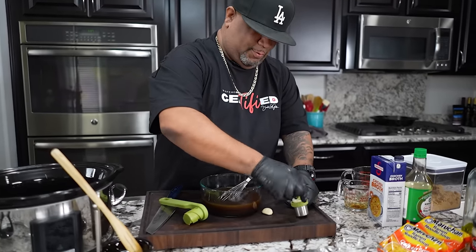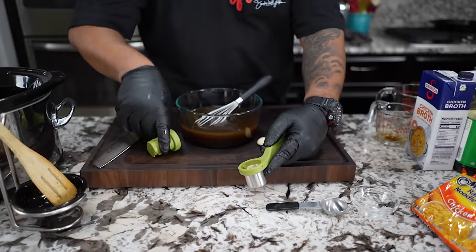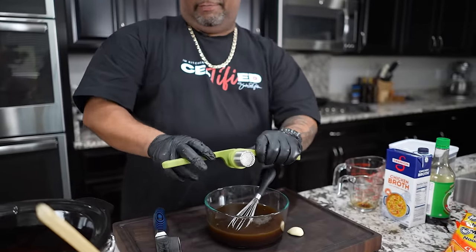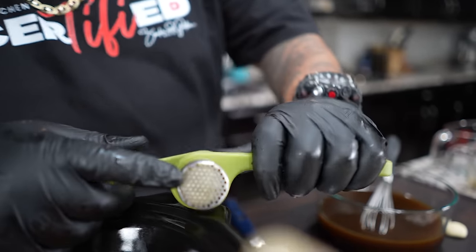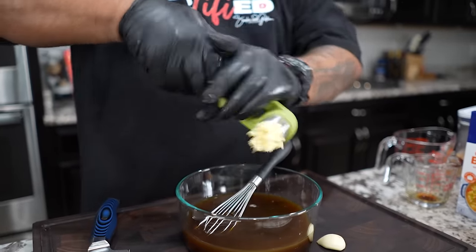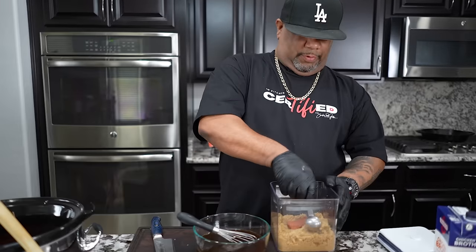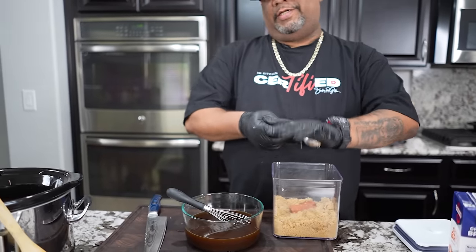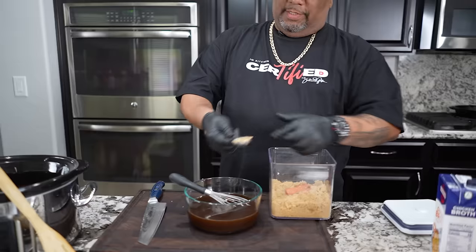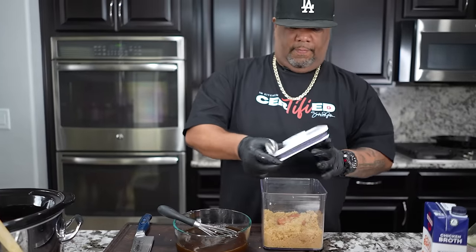Now the best part — mincing garlic. I've got a big bulb here — almost doesn't want to fit, but we get it in there. I use the back of my blade to finish it up. Then we're adding two tablespoons of brown sugar. The proper baking way is to pack it down, but two tablespoons is what we want. Now whisk everything together.